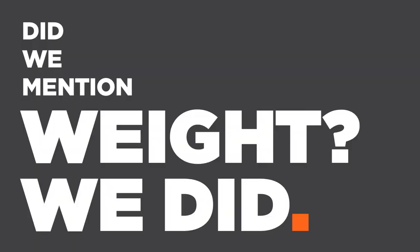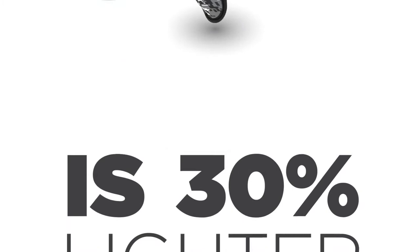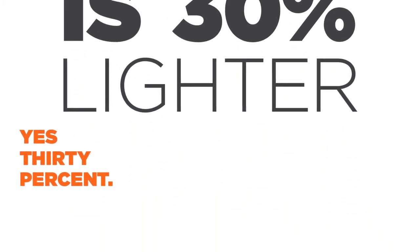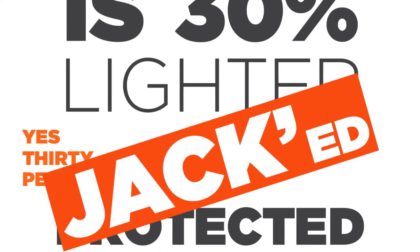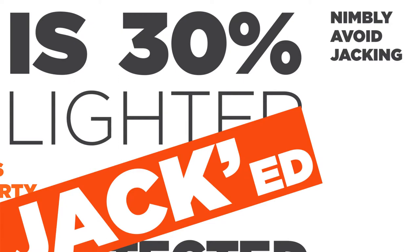Did we mention weight? Well, yes, we did. What we didn't mention is that the new Shock Doctor AirCore Cup is 30% lighter than a traditional cup. Yes, 30%. So not only are you protected against being jacked in the jimmy, you're now 30% more likely to nimbly avoid the jimmy-jacking.